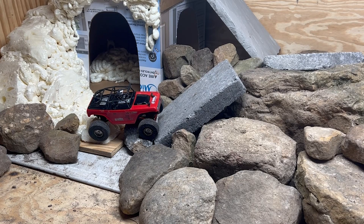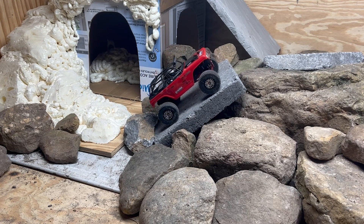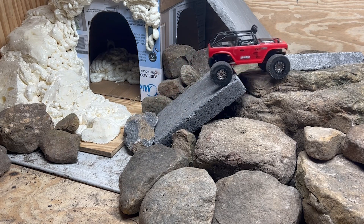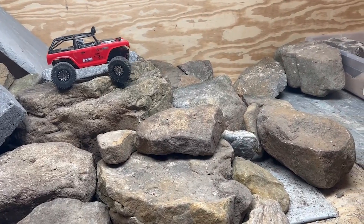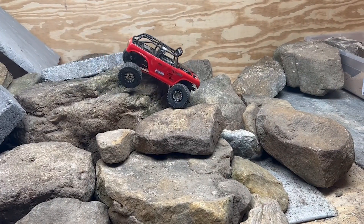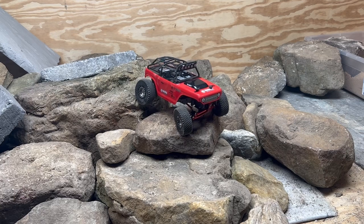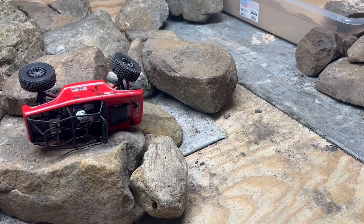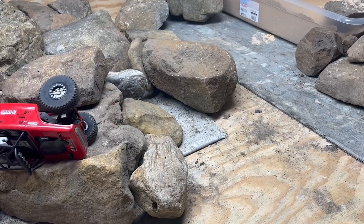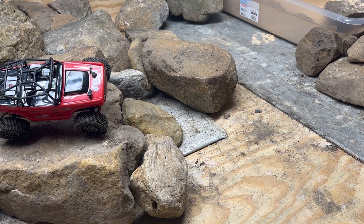We'll get turned around and take another lap in the opposite direction. We're going to go up this little incline first — it's about 30 to 35 degrees. No problem, doesn't spin at all. I think that second attempt was more driver error than anything else.